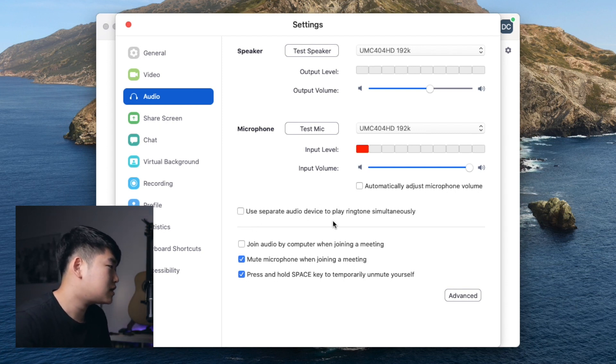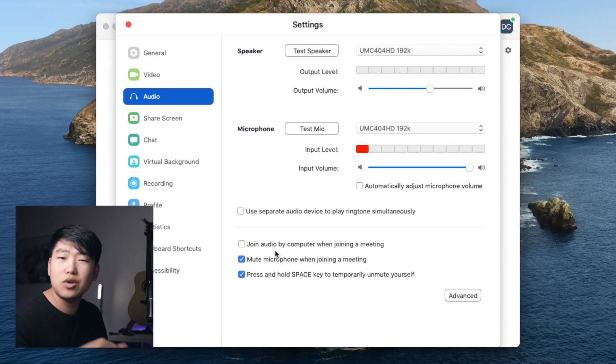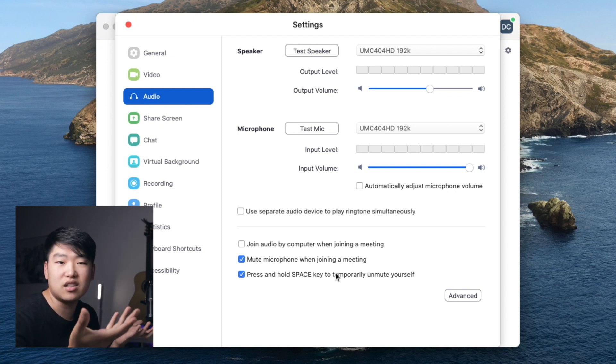Next, use separate audio device to play ringtone simultaneously — depends on what you want, doesn't really affect audio. Join audio by computer when joining a meeting — doesn't really matter. Mute microphone when joining a meeting is pretty important, because you might be shuffling around getting organized and you don't want to pollute the meeting with extraneous noise. Press and hold space key to temporarily unmute yourself is also a preference — a lot of times in meetings they ask you to do this so that extraneous noise isn't coming through, but this only applies when you have yourself on mute.